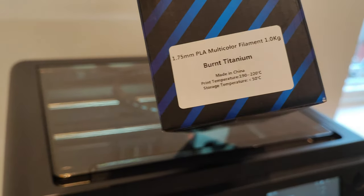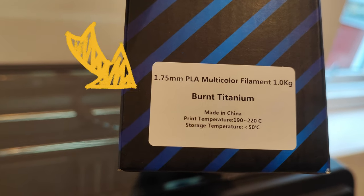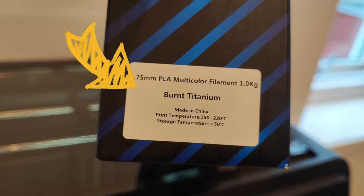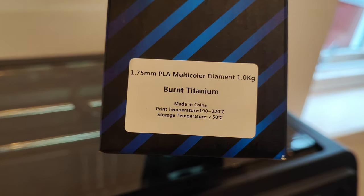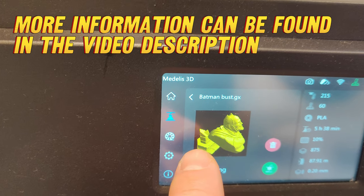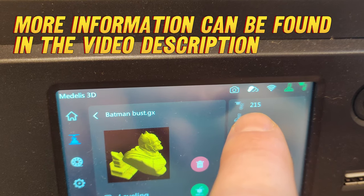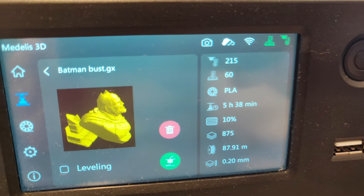Hello guys, today we're going to try PLA filament from Flashforge. It's a multicolor PLA — they call this 'burn titanium.' The recommended temperature for the nozzle is from 190 to 220 degrees or something like that. I'm going to print a Batman bust. I'm going to use 215 degrees nozzle, 60 degrees bed.